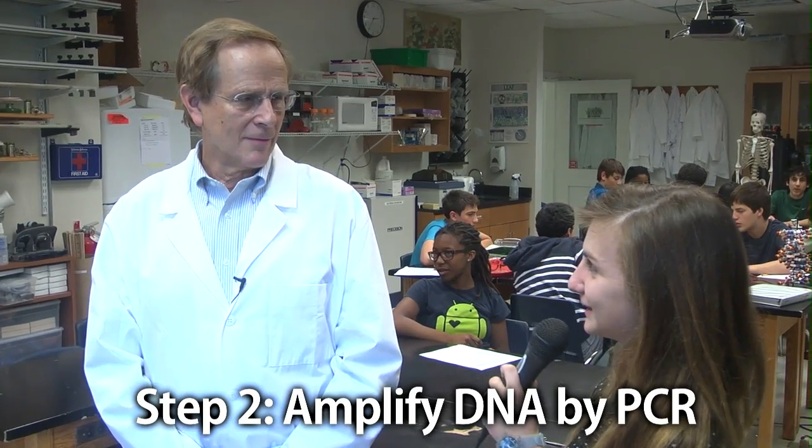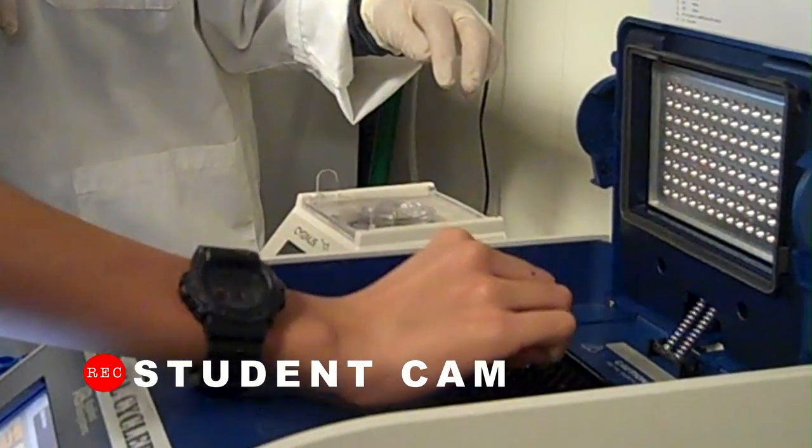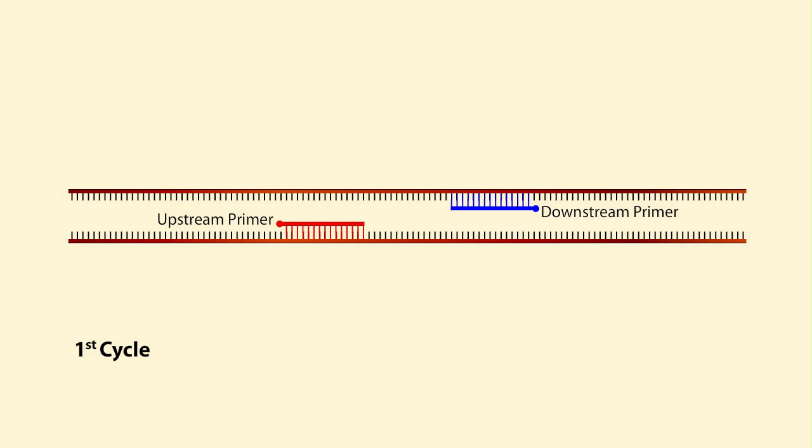Why do we use the PCR method in this experiment? Well, first of all, if you just start out with the original amount of DNA by itself, there's not enough of it. So you unwind it by heating it, and you send in primers that sort of tell you where to start and stop — where to make the copies.